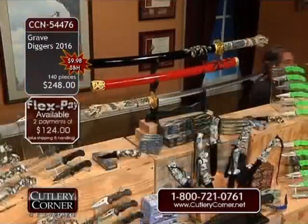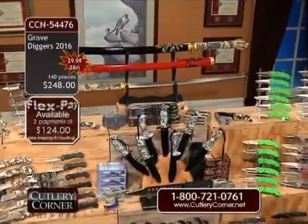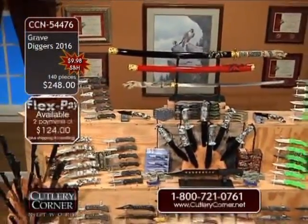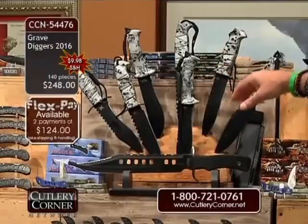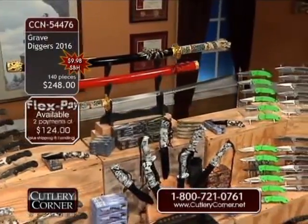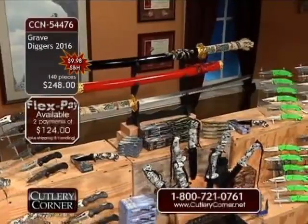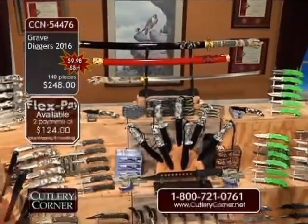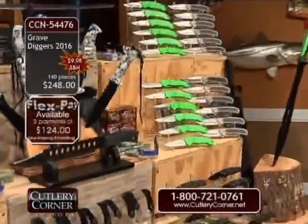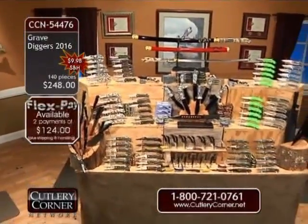That incredible fourth generation custom Dragon Katana is done in 440 high-carbon surgical stainless steel with basically a hamon line — that cloud you see. The edge of the sword is tempered harder than the remaining balance of the blade, giving it flexibility plus holding an edge. Eight fixed blades, 25-inch machete, bonus Dragon Katana, two snapshots done in White Skull Camouflage — all at only $248. Available on FlexPay, will not charge you for using FlexPay. Shipping and handling only $9.98, with that 30-day money-back guarantee.